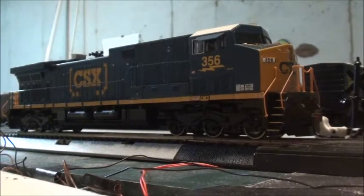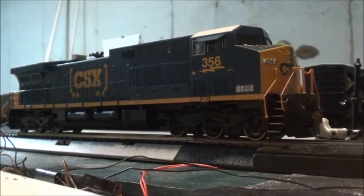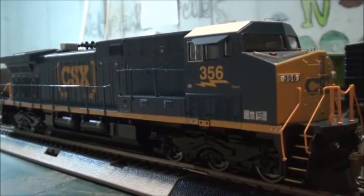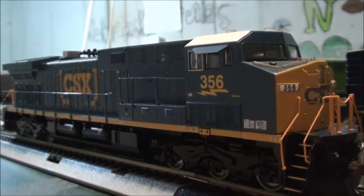Alright, we got the locomotive out of the box. I basically just skipped the unboxing because you all know what it's like to unbox an Athearn locomotive. So basically let's get started — it's in the CSX YN3B scheme, number 356.